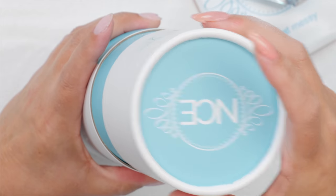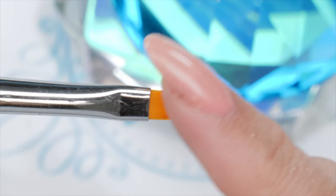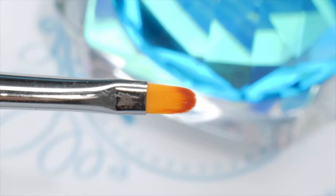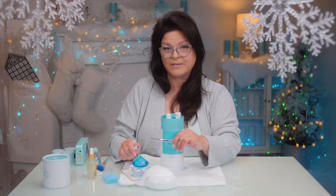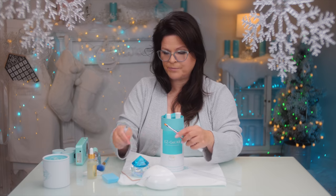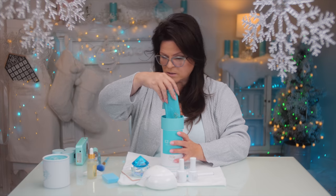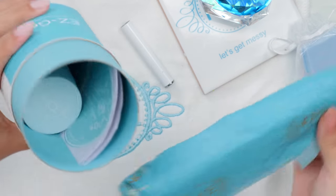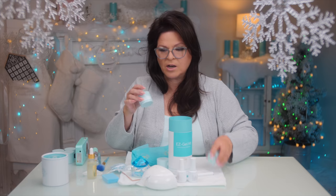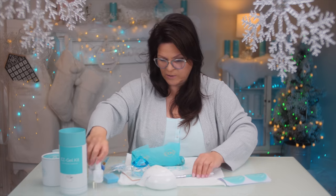This is my new Easy Gel kit. I've got my brush — the Easy Gel brush is designed specifically to this type of product. You want it a little stiffer so the bristles can push the product down. The other side is a spatula so you can pull the product out. I've also got lint-free pads, files, three colors to play with, and some forms so we can create those nails.